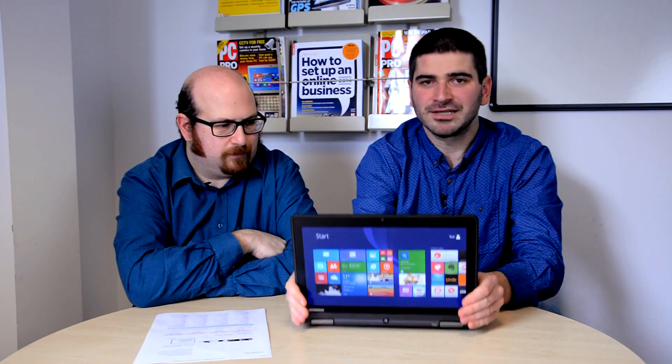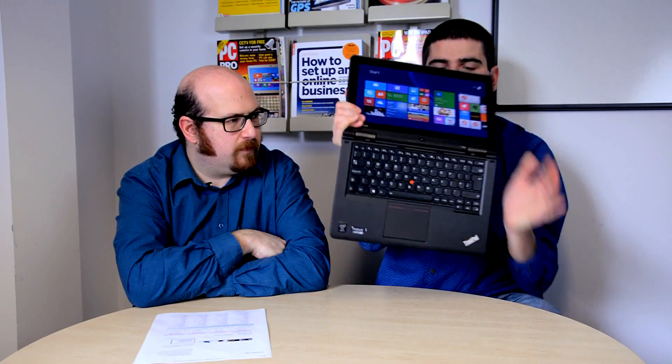This is pretty much the perfect form factor for a business Ultrabook. It works brilliantly in tablet mode, the keyboard's good, the trackpad has been redesigned but is still fairly good, and I really like that Yoga design.